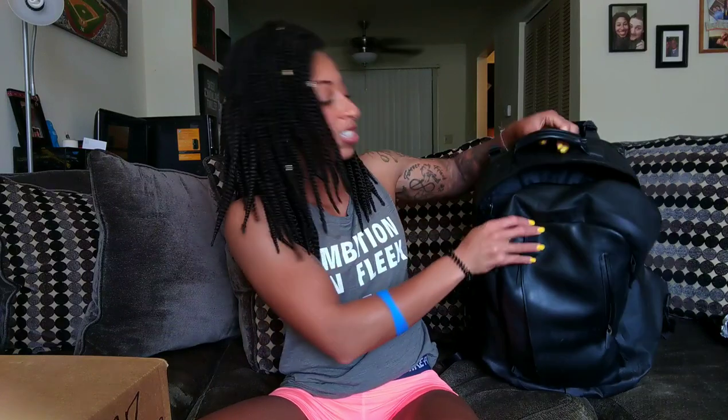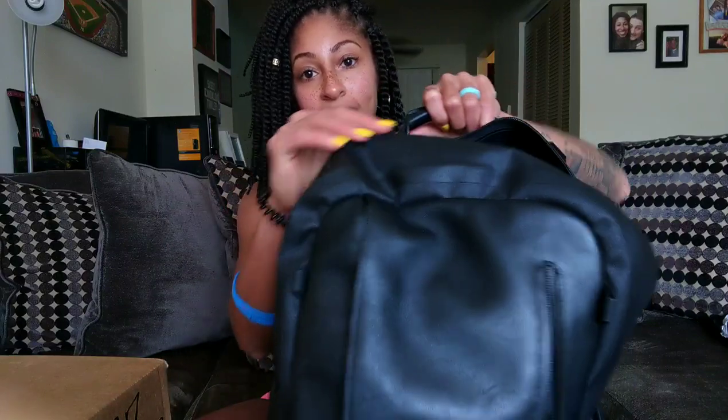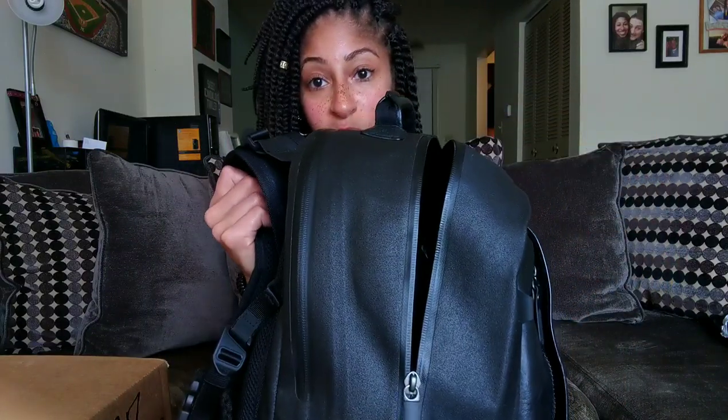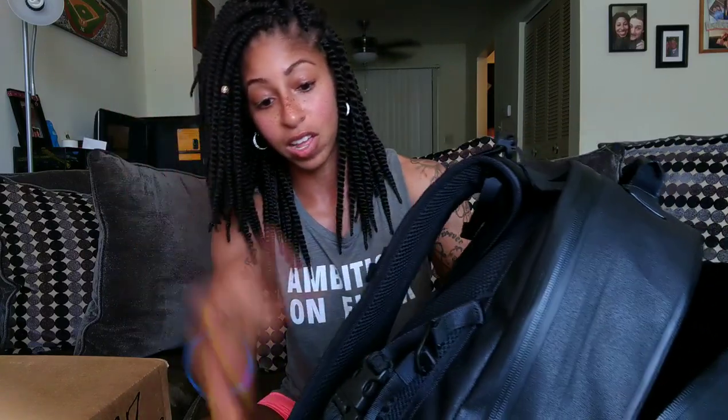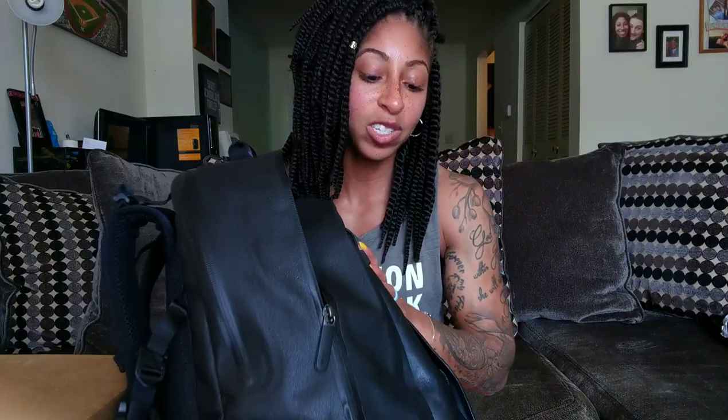This is the current gym bag that I'm using — the Nike Cheyenne 300, it's a sportswear backpack. You can see it is leather, a pretty luxury backpack; it's amazing. Here's the thing though: it's hard trying to fit this into a lot of gym lockers, it just doesn't work well. It does have enough pockets but it's difficult, and I do carry two different pairs of shoes when I'm in the gym.